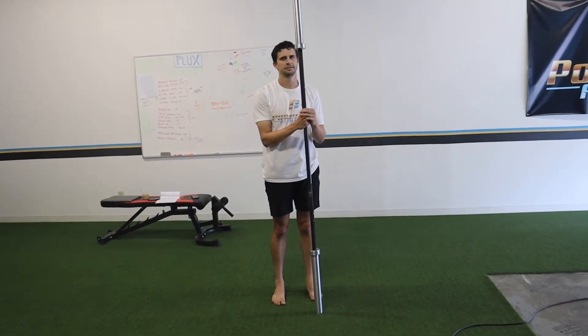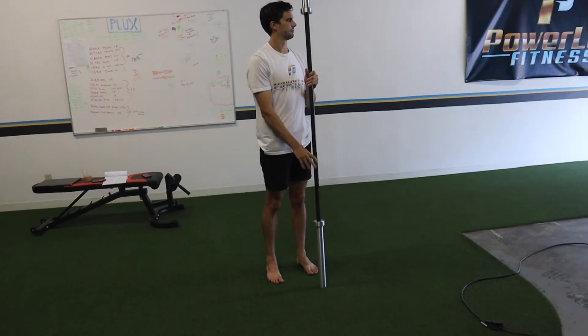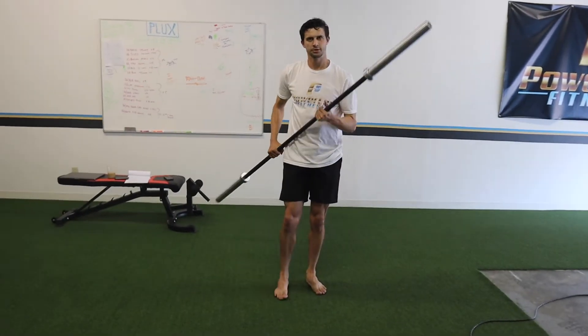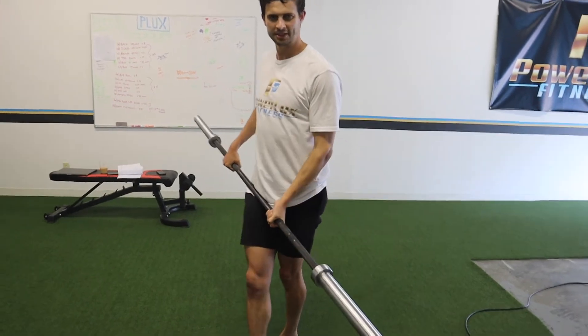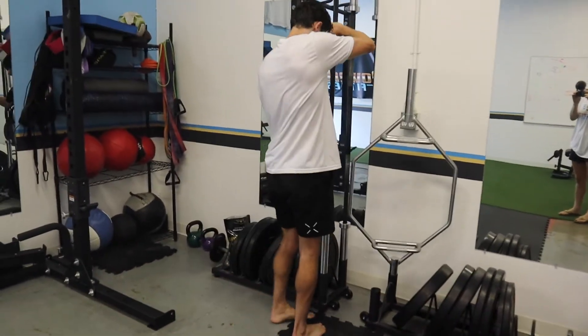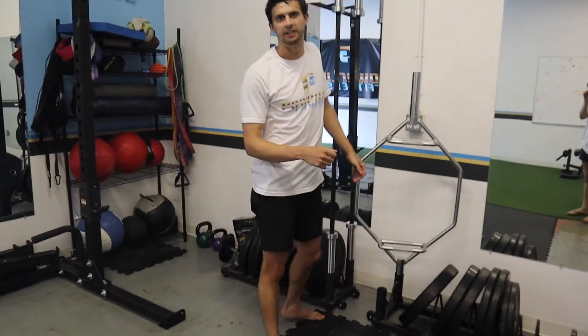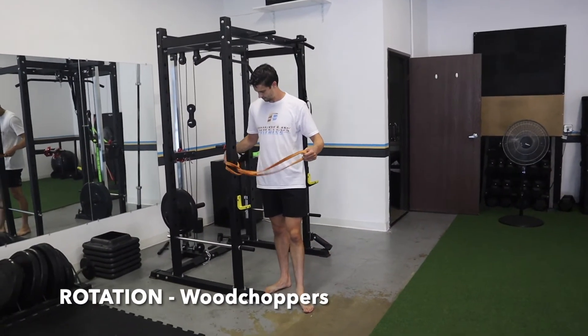Make sure you get a lot of those full body and more complex movements in because that's really going to help. Moving into our create and control section now.